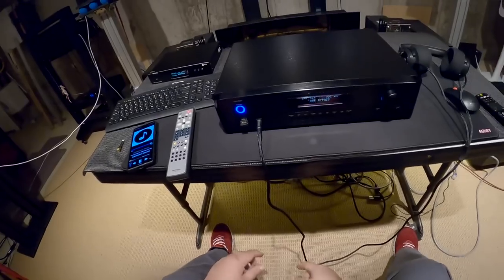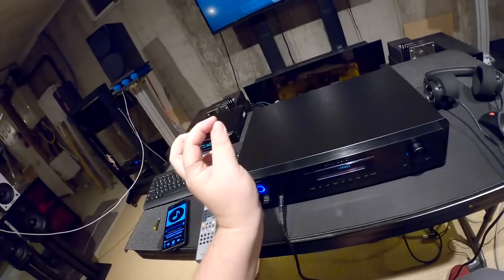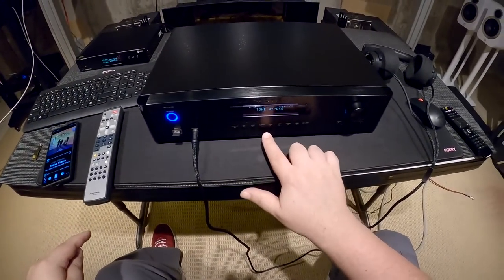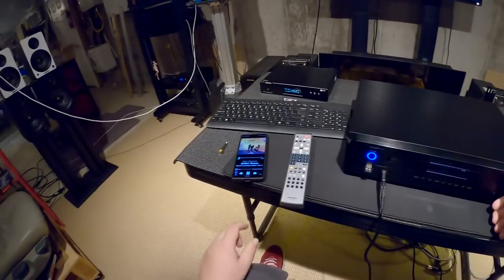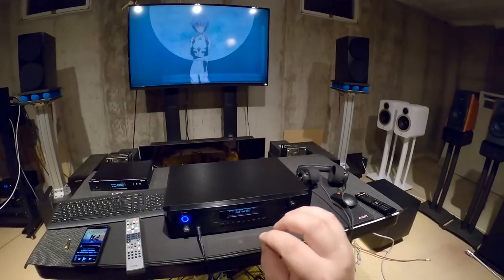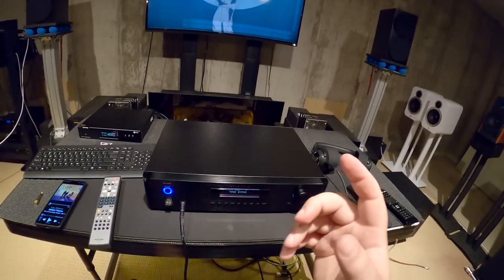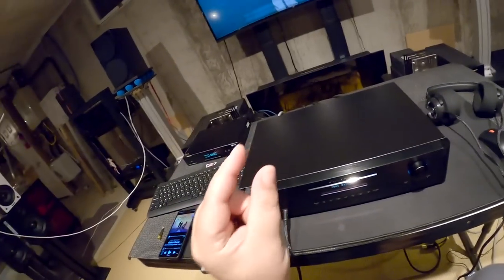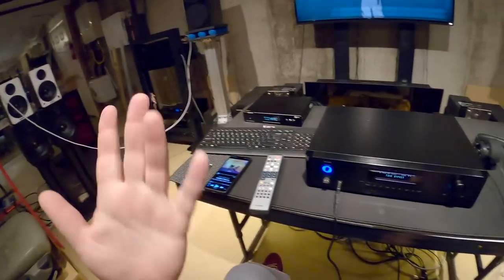Going over the front real quick: power button — big old analog power button. A USB in the front with a dongle. That dongle is literally, when you go to USB, it says Bluetooth and you hit volume up. This unit is at a point where Bluetooth wasn't standard, or maybe they thought they'd have a better Bluetooth dongle. So they made the actually pretty decent decision — though I'd put it in the back — to have a little USB dongle you plug in there as your Bluetooth receiver. And it says 'Rotel' when you find it on your phone.